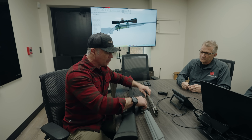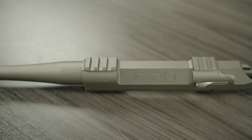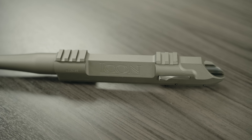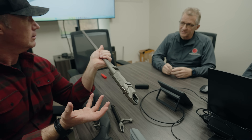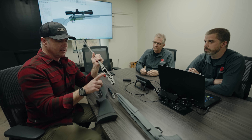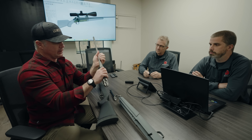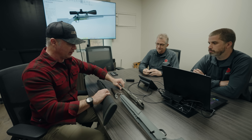The third patent we received was for integral mounts on the Icon. These are machined right into the receiver — it started off as a solid block of steel. It's all machined in one piece: the integral lugs, the bosses on the bottom for the locking lugs, and then it all plugs into the chassis.